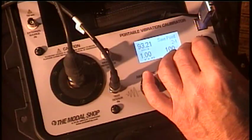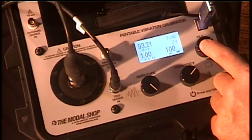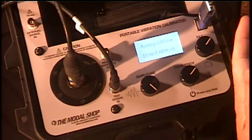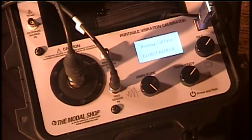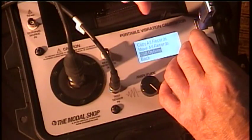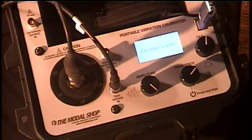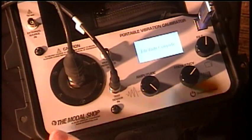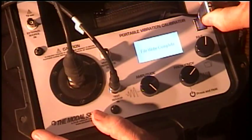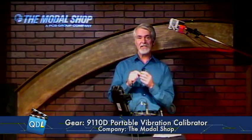Let's say at the end of the day we've done all our calibrations and we're ready to collect all that data. I'm going to go into my tools menu, select USB — the first thing it's going to do is initialize and read my USB drive. Once it's done with that, I select my records, click to transfer, and now all the data is transferred from the 9110 into my flash drive.